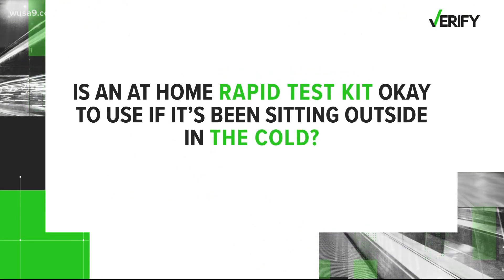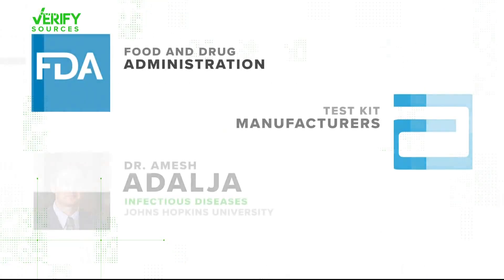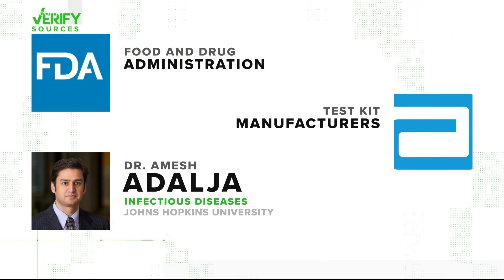Let's verify: is an at-home rapid test kit okay to use if it's been sitting outside in the cold? Our sources are the Food and Drug Administration, some test kit manufacturers, and Dr. Amish Adalja, an infectious diseases specialist with Johns Hopkins University.